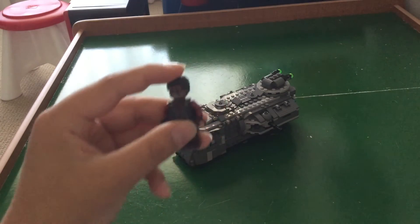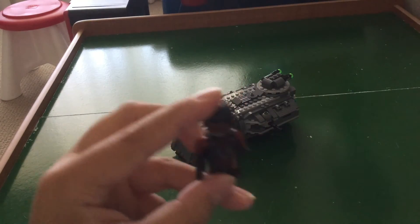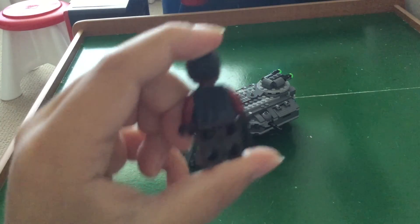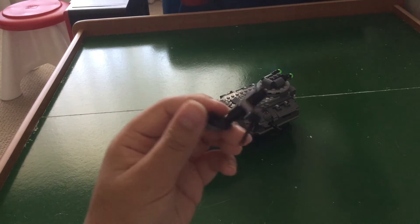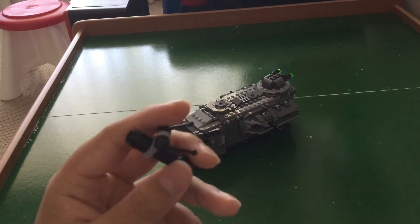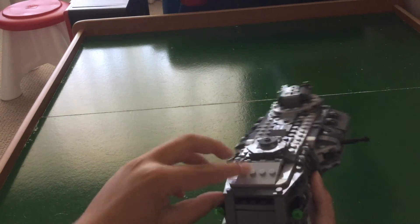Next we have Greef Karga. Greef Karga is a really cool figure. He has a one-sided face print, his torso print is super cool, and his back print is also cool. Last, we have this gun — a really cool gun, and good job to LEGO for doing it. Now we can get on to the actual set.